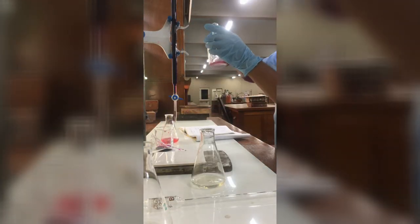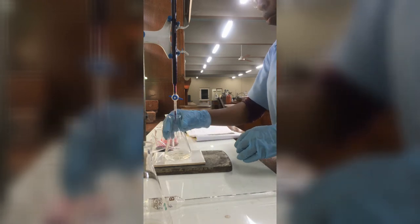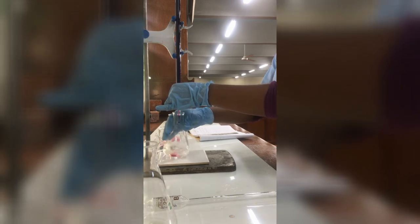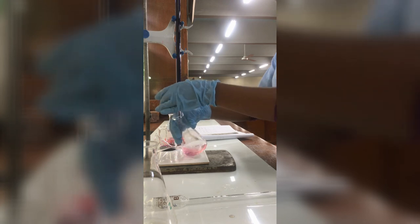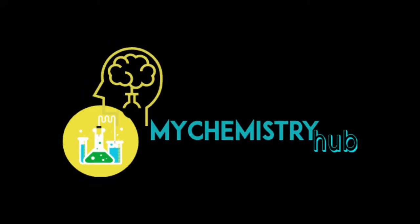Thank you. And there we have it — our faint pink color. And of course, we take our final reading. We will talk more in a post-lab discussion.